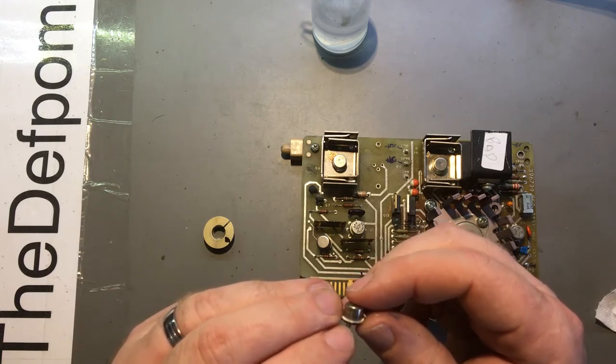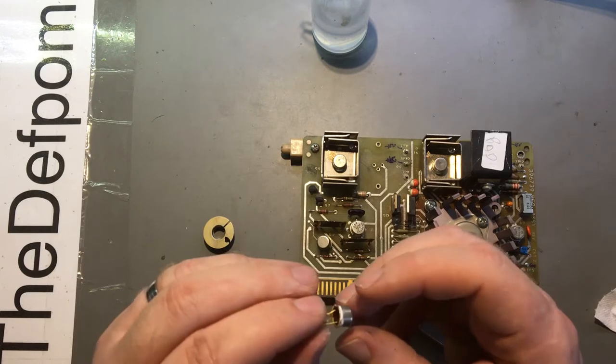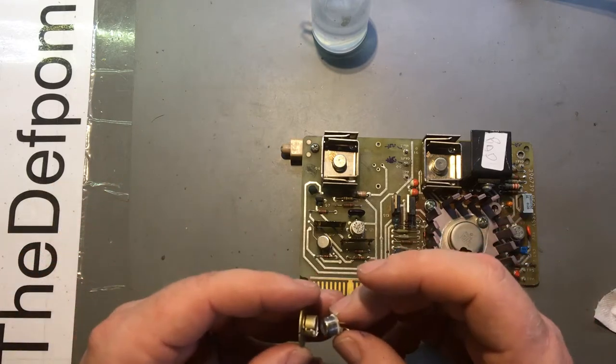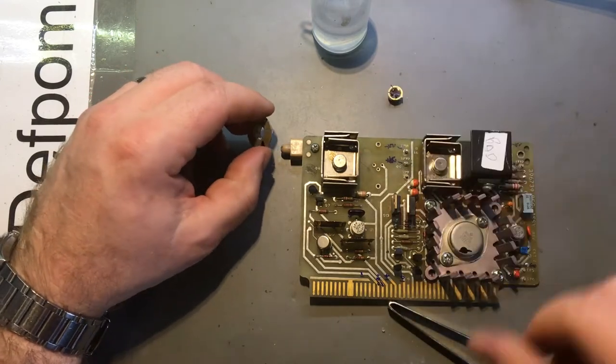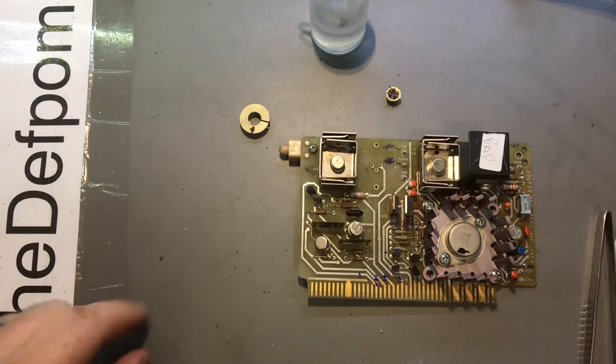Okay, this is JAN 2N1711 - and yeah, that's what I thought I'd read before. So I need to figure out how I'm going to replace this thing. It's obsolete - could be interesting, might have to substitute something.